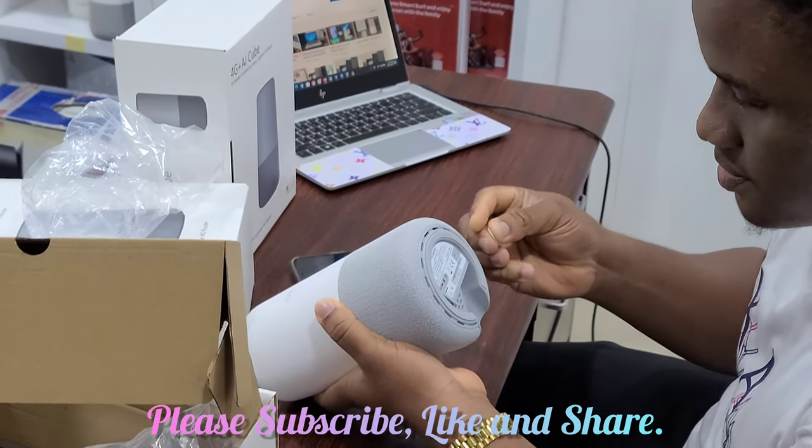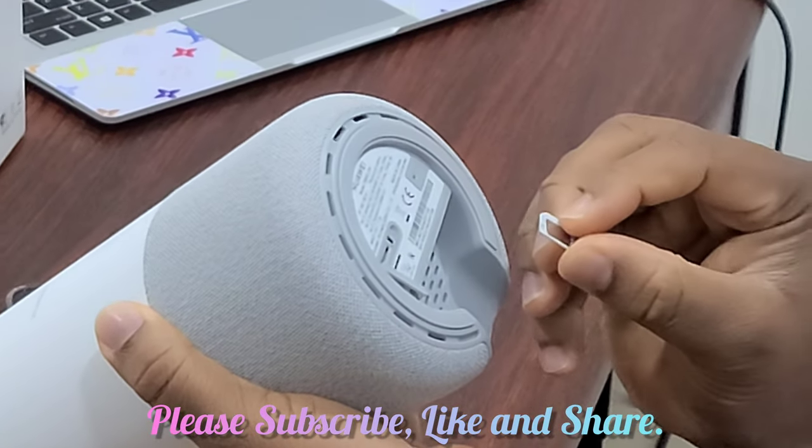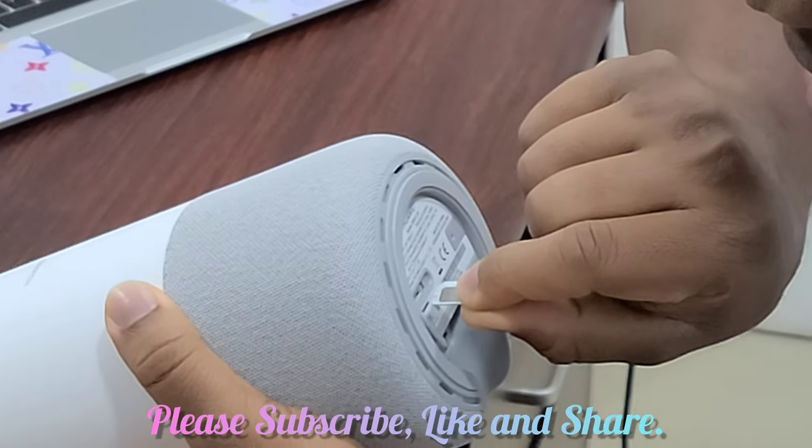Let's insert the SIM card. The router uses a micro SIM. This is the way to insert the SIM card.